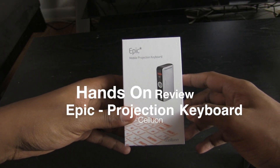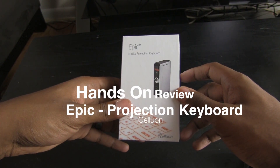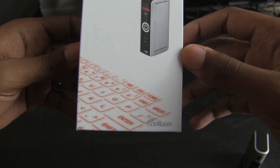Hey YouTube, Trey here from Topic Tech and we're going to be talking about the Epic Mobile Projection Keyboard by Celluon. This is one of their newest models that just came out this year. I'm pretty excited because they sent this out to me so I can review it for you guys.